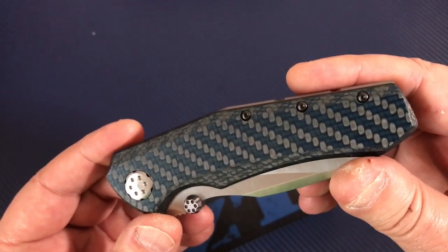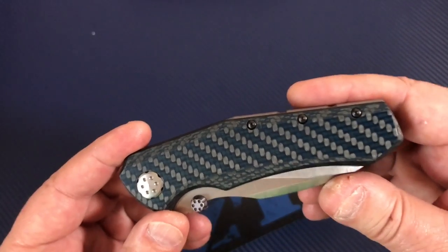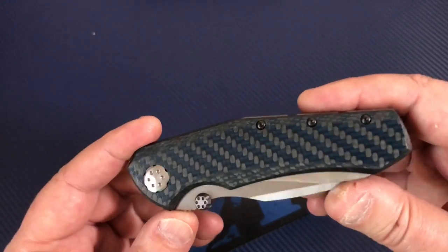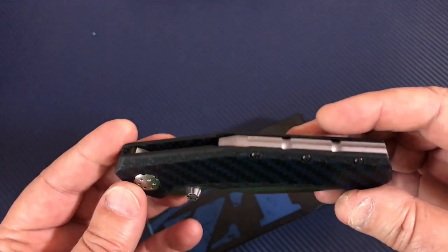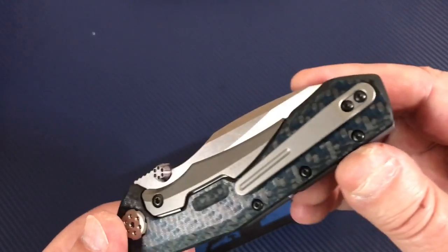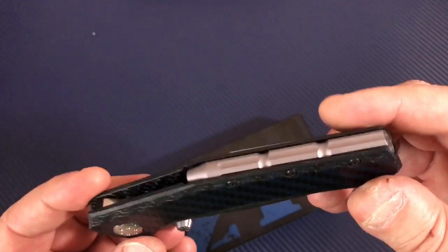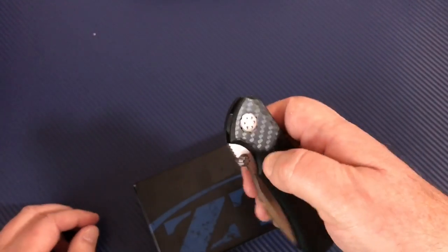This is a Zero Tolerance knife. It is new for 2017 — it is a collaborative between Dmitri Sinkevich and Todd Rexford. They did a collaborative knife in 2017, this is the ZT collaborative with the collaborators, and it's pretty cool. I didn't appreciate all the stylistic cues on this knife until I got it.